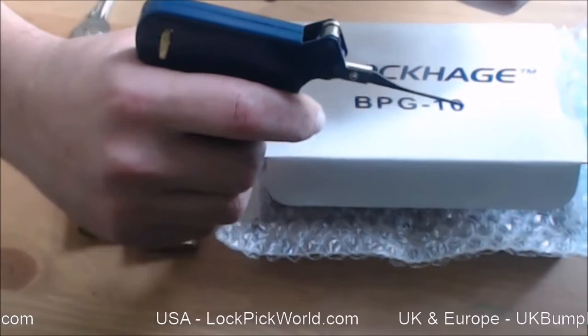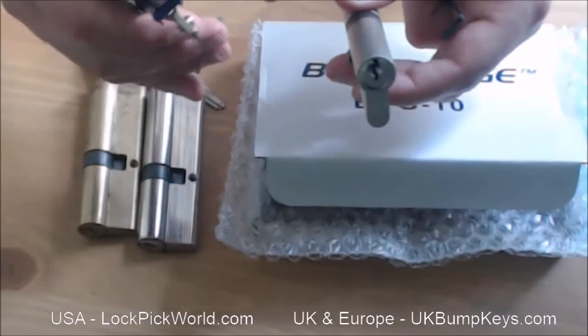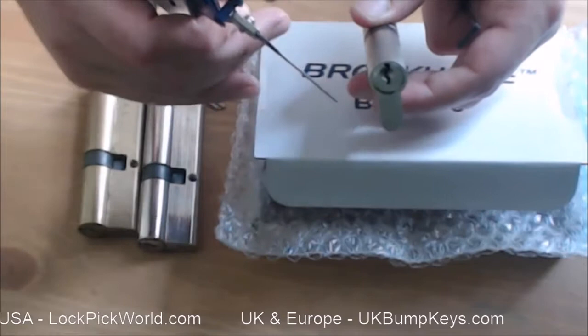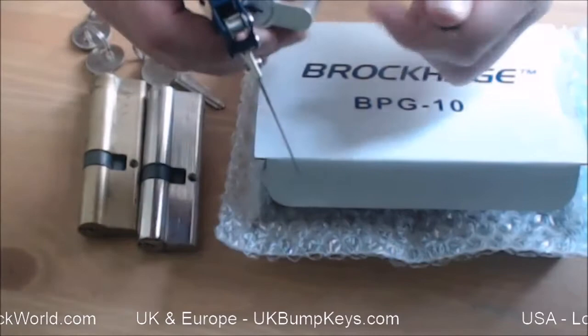This gun flicks upwards. In the UK and Europe locks tend to be set this way up, whereas in the States they tend to be set the other way up. You can get a Brockage pick gun with a needle that flicks down, which makes picking locks set that way up easier. However, I've usually had no problem just holding the gun upside down, but it's kind of nice to have the option.